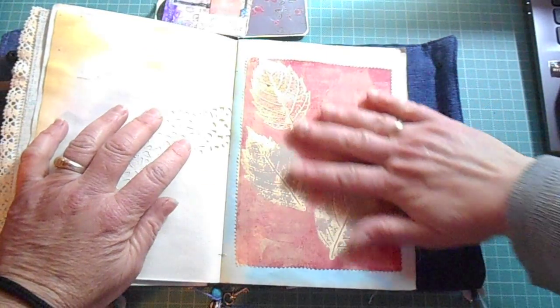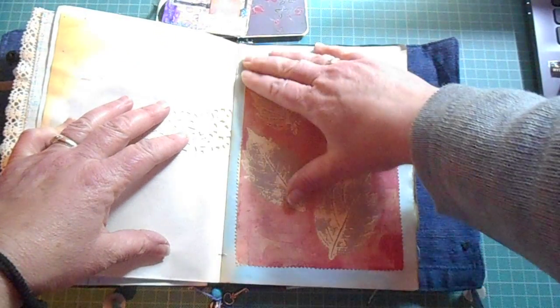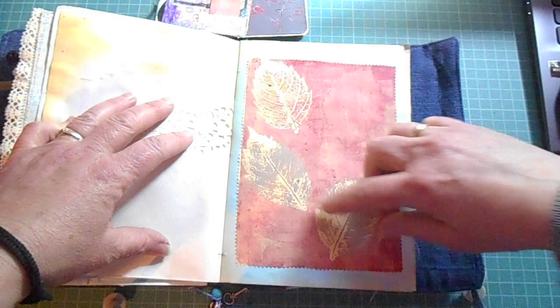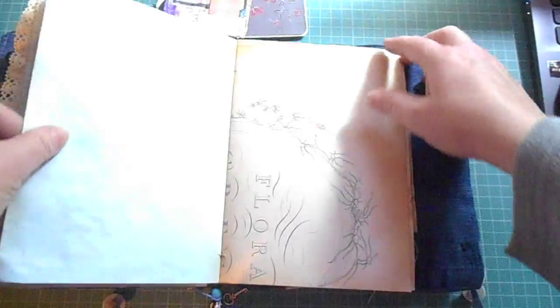And this is a really, really good monoprint with my jelly plate. It was done with leaves that I actually picked in my garden, and it worked out really pretty. So I had to add that there.